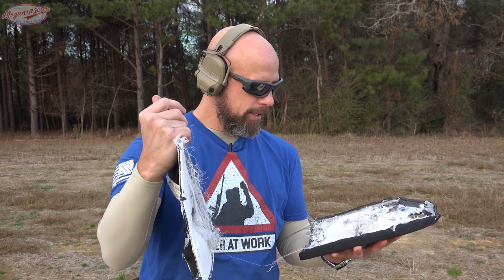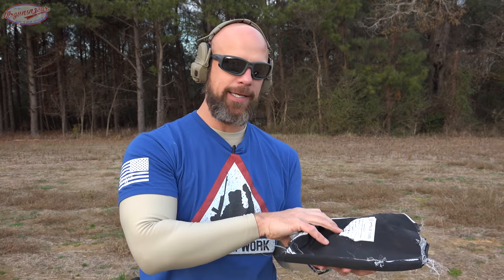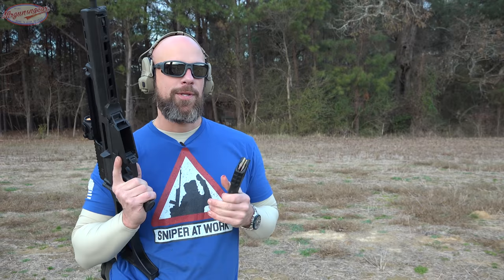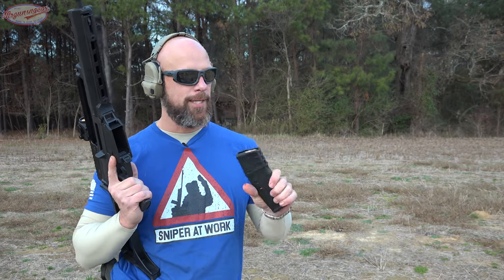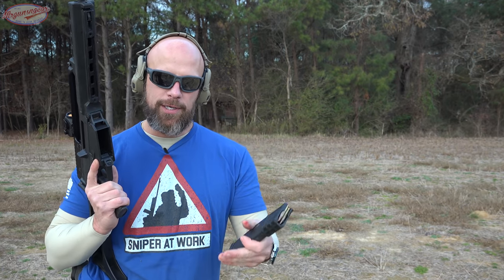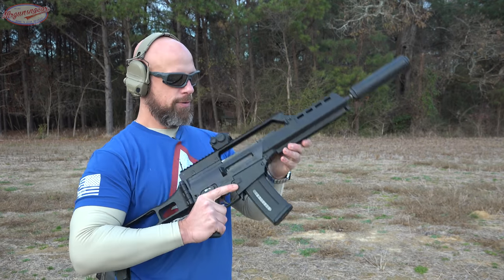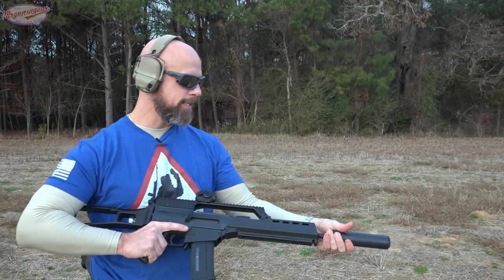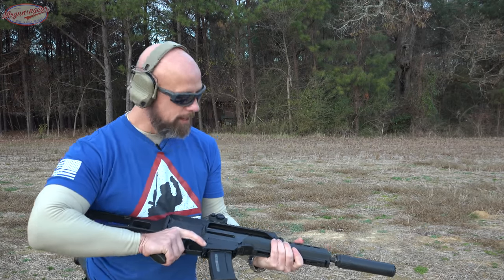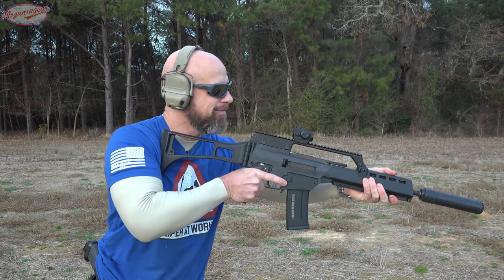At this point there's enough ceramic missing from the plate that I think some rounds are going to go through — which is kind of the point on this channel, we kill all armor. This is M193 coming out of my G36, also a machine gun, with an OSS can. We'll see what it can take — should be good entertainment if nothing else.